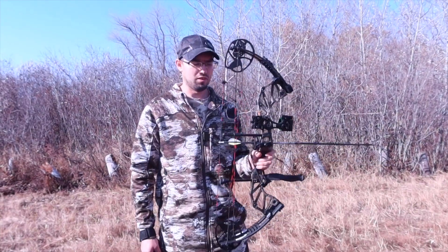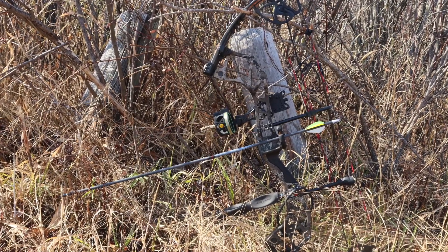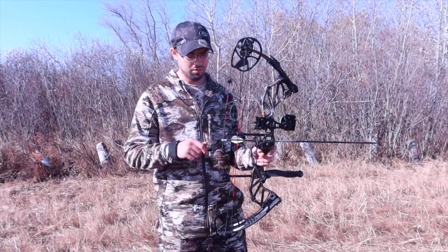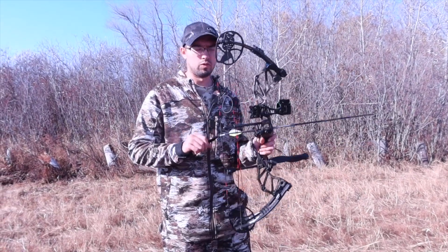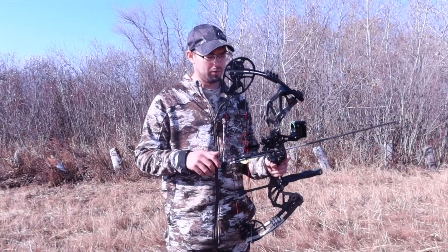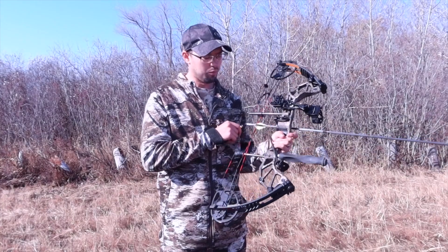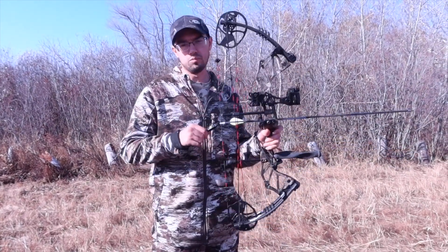Hey guys, just wanted to show my bow a little bit here. I got the Blackout Series — it's a brand off of Bear. There are good things about Bear, so I went with this bow since it was a little bit cheaper. What I like about this bow is it just feels right when I hold it in the palm of my hand, and it's a really light bow too.